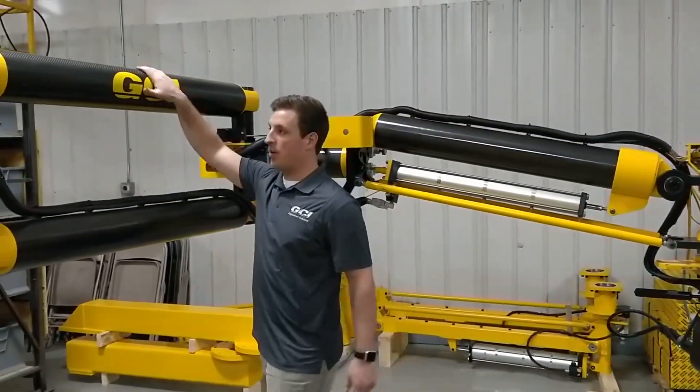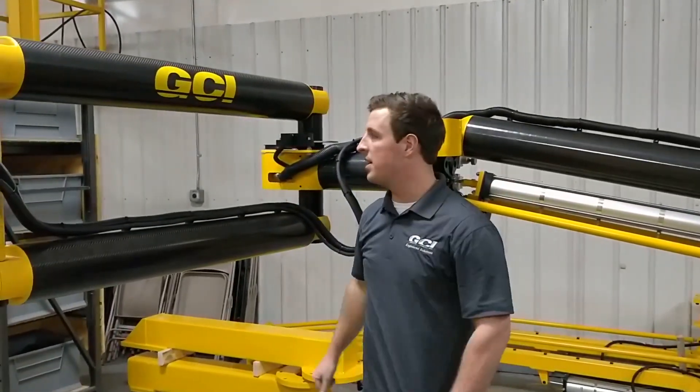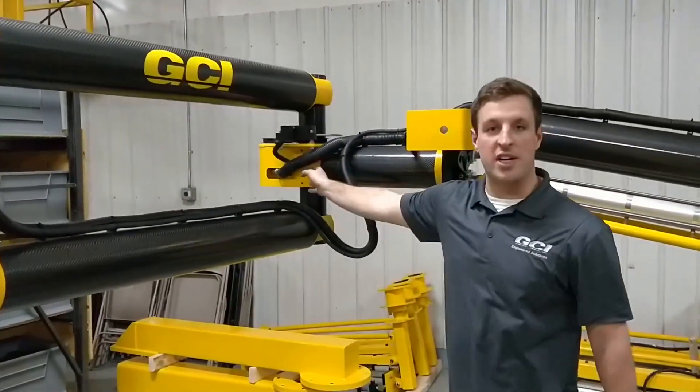Then we'll come out here — this is actually carbon fiber. It's just more lightweight, easier to travel with, easier to show the operators how we use it. So it comes out here to what we call the articulation joint.